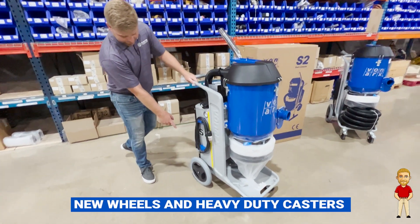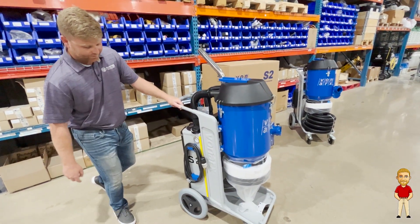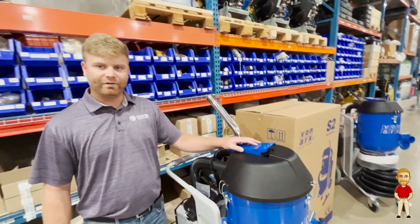One of the main feature upgrades on it is the bigger wheels and heavy duty casters up in front. Some upgraded features on this Vonarchs S2 include a place to put your cord, a manometer, and a low profile flap kit for purging.